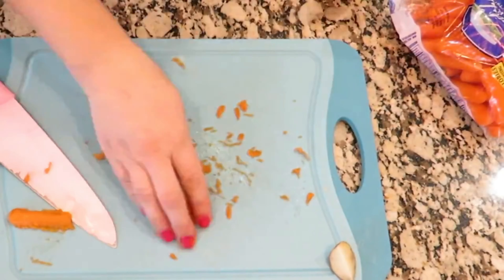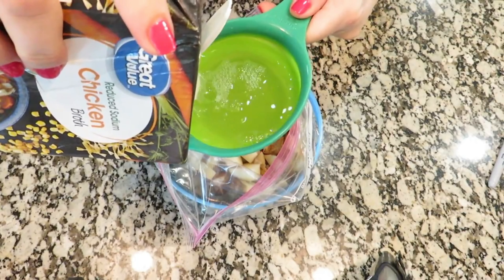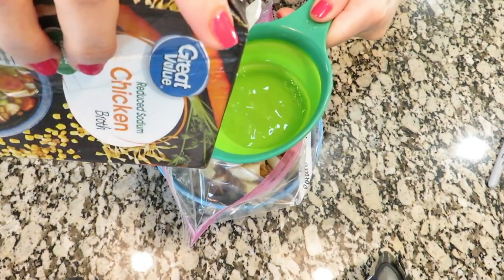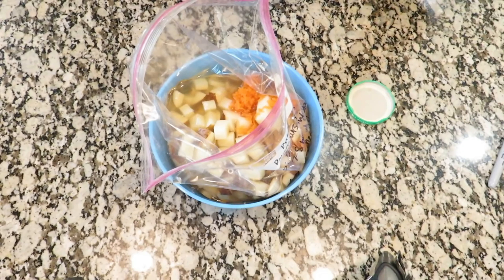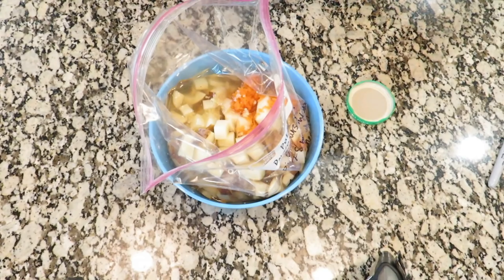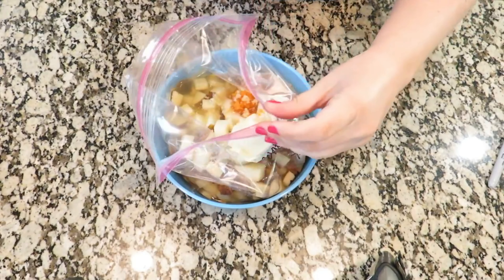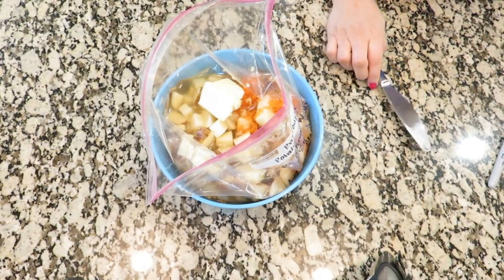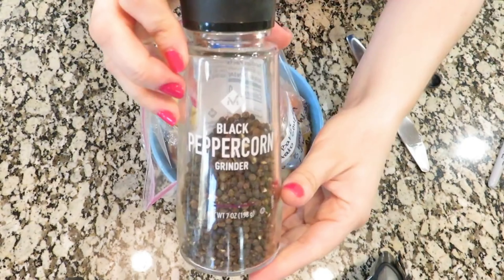I want to add about a cup of shredded carrots. Once you've got your carrots and potatoes in the bag, you could also add celery — I chose not to — but I'm going to add four cups of chicken broth. I'm also adding some minced garlic — I'm running low so I probably added about a teaspoon and a half, but ideally this recipe calls for three teaspoons. I'm also adding about a quarter cup of butter, maybe three tablespoons is what I ended up adding, two teaspoons of salt, and about a half teaspoon of pepper.